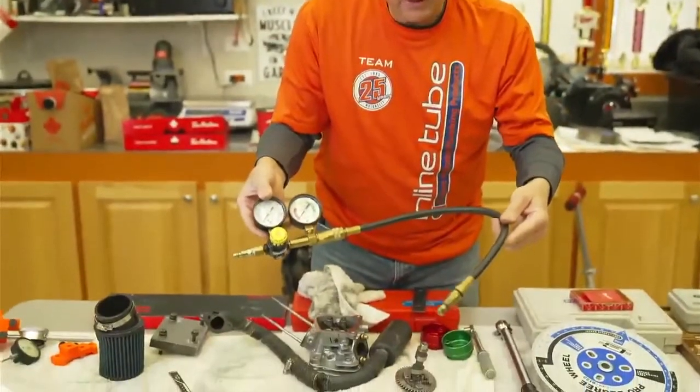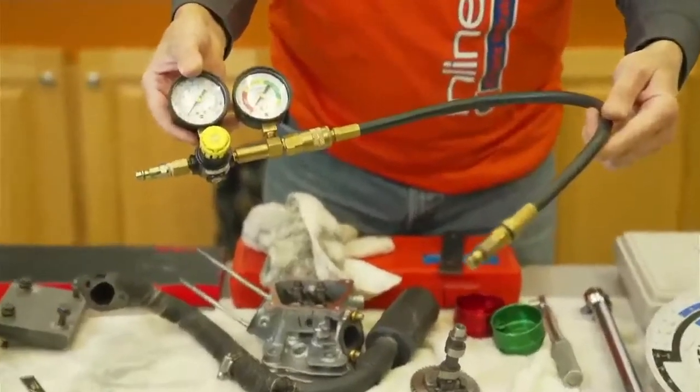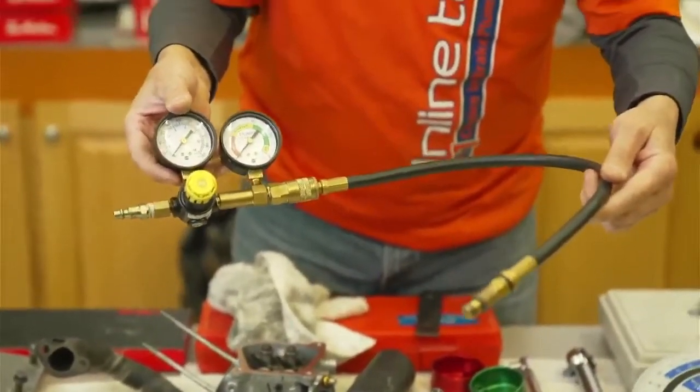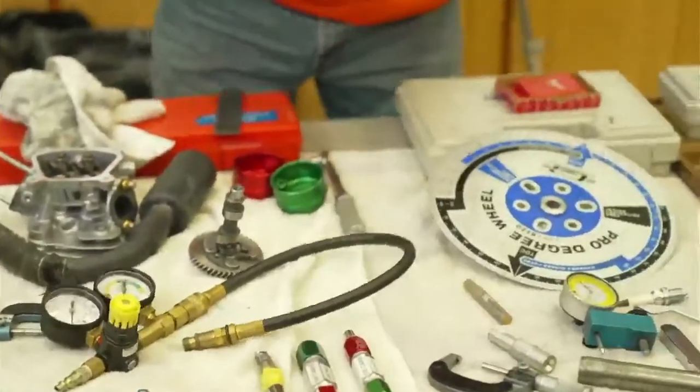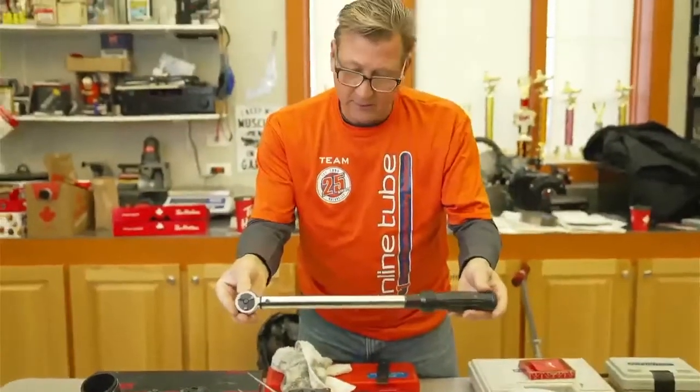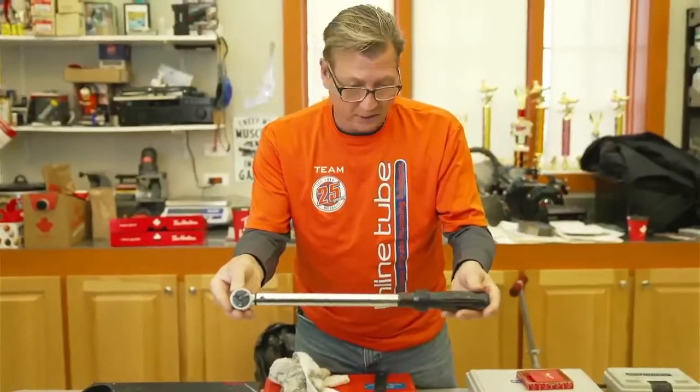This here is a leak down tester — that's going to check piston rings and valve leakage. We'll show you how to do that later. And this is a quality torque wrench, probably 30 years old. I bought this as a kid — it's a Craftsman one.